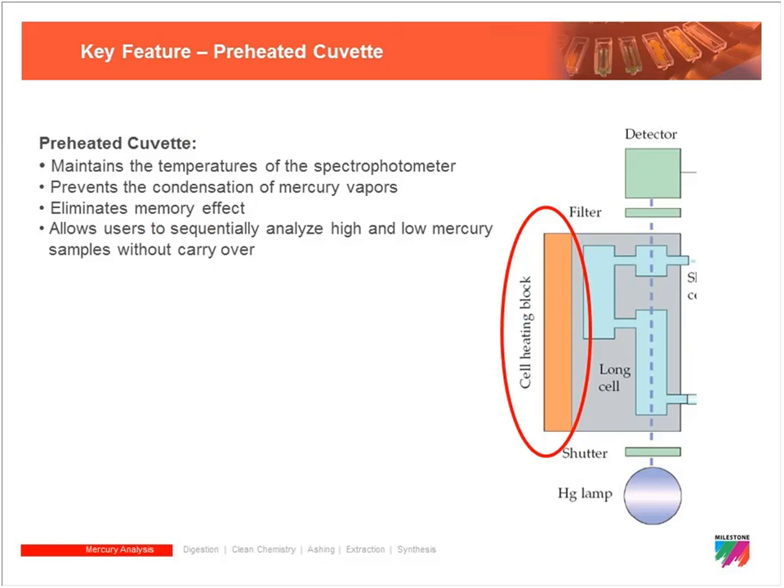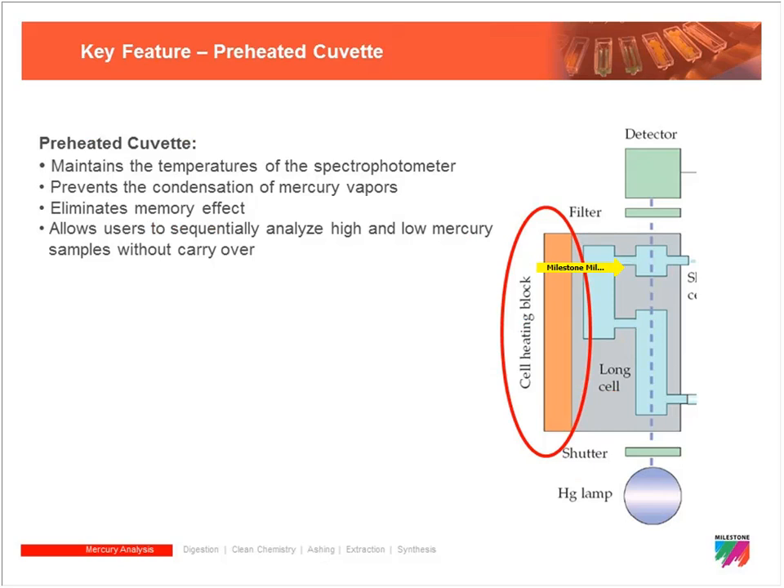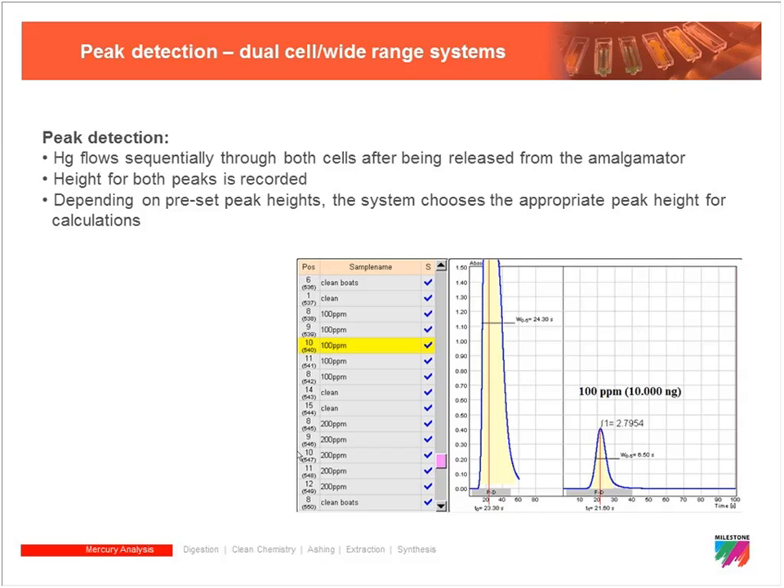This allows us to rapidly switch from running highly contaminated samples to samples that have trace levels of mercury. The cuvette itself has two cells, and in some instruments there are actually three cells — the vapors travel through each one before exiting. On the graph for any particular sample you'll see two or three peaks, one for each cell. When we calibrate the instrument we get a regression equation, and absorbance limits for a particular cell tell the software which equation to use to calculate mercury concentration.